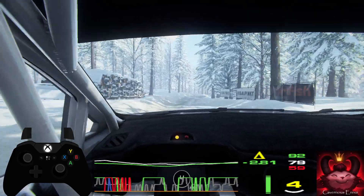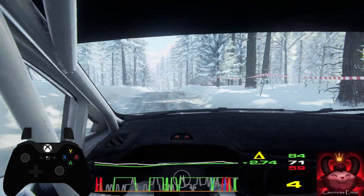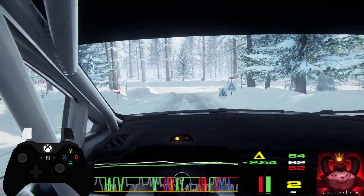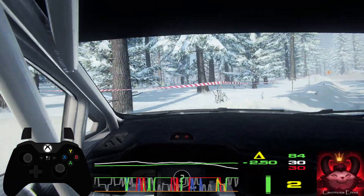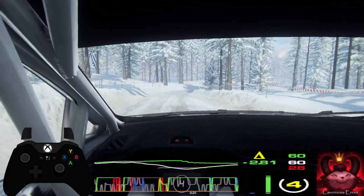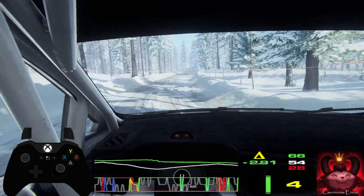Slow. 50 downhill turn, 1 left, opens. 50, middle of a crest, into 3 right long. 70, 6 left of a crest, tightens 3, opens of a crest.